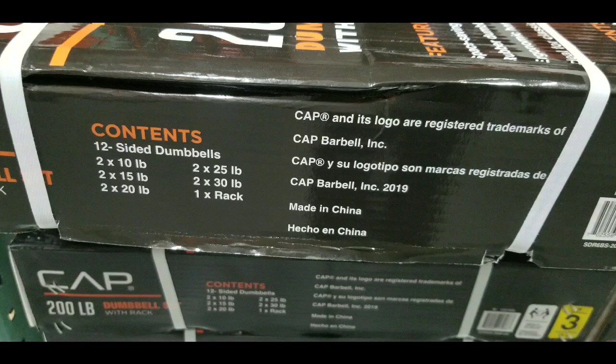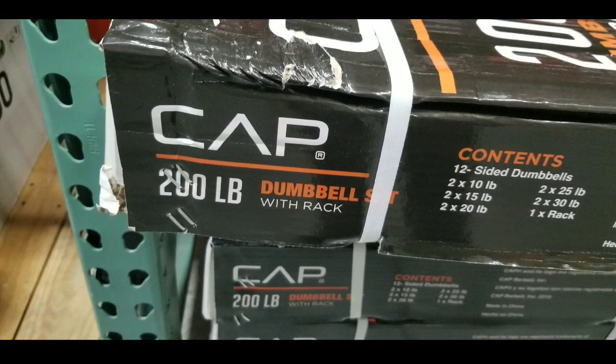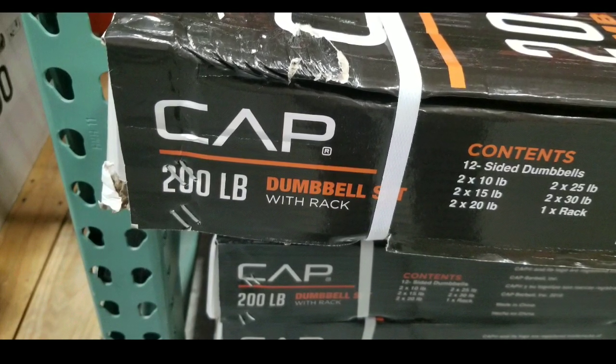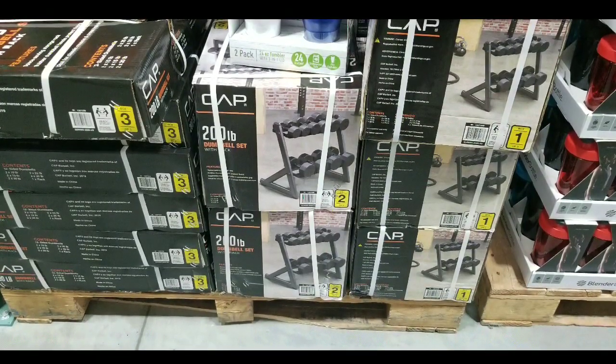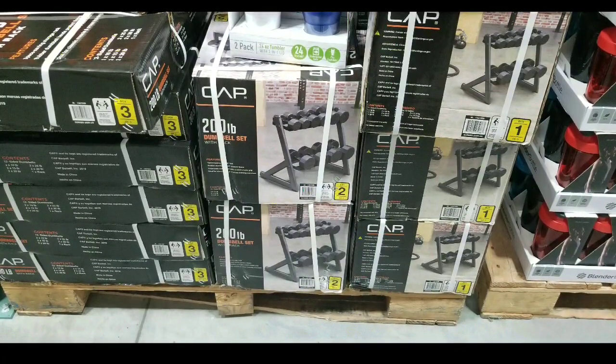I just figured I'd let you guys know they're selling exercise equipment now in the beginning of December, which is pretty neat. If you've already bought this set, please leave some comments below on how you liked it. Anyways, three boxes, 200 pounds of dumbbells — pretty useful.